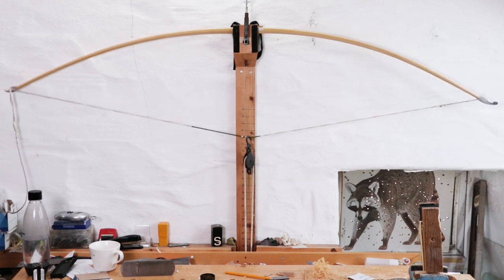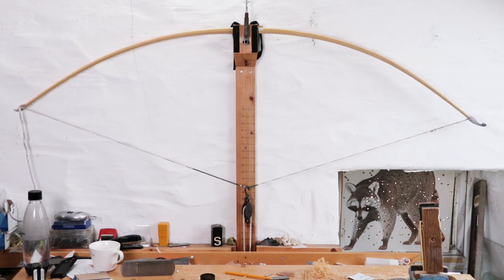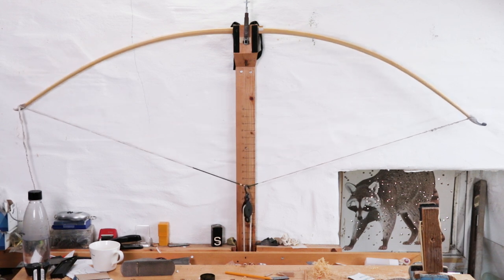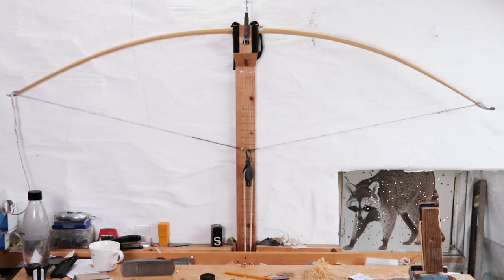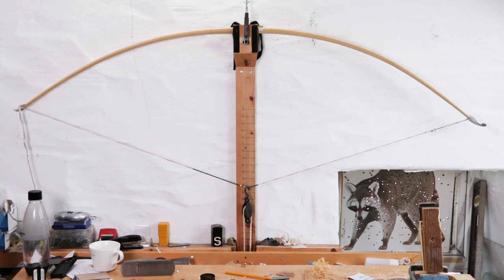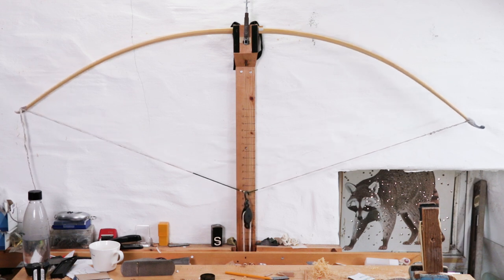Okay, I'm happy in general with how this is looking now and the measurements are correct. I'm going to do a bit of fiddling around with the tiller off camera, just a little bit here and there until I'm super happy, and obviously it will depend on whether this is coming out to the desired weight compared to the draw length I'm after.